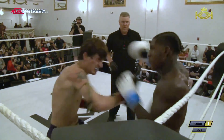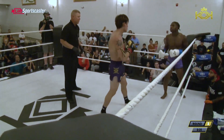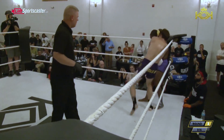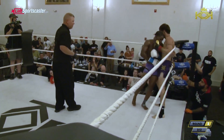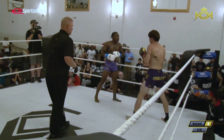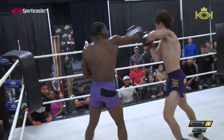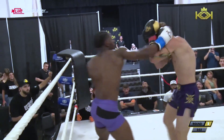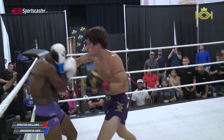T-ing off — nice combo. Brandon's saying, come on! Up top, and the body, knees again, and just sweep out. Good leg kick from Oliver, answered with that lead hook by Williams. Back to the clinch here, up top.